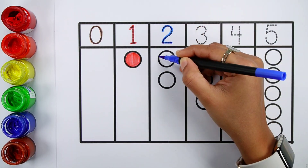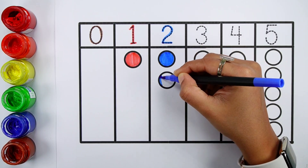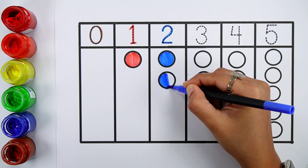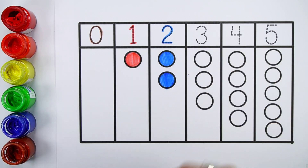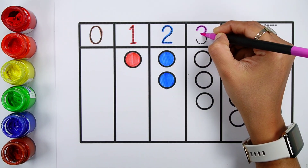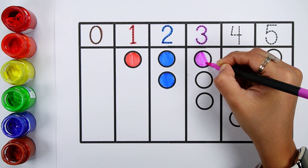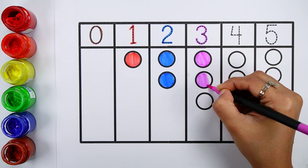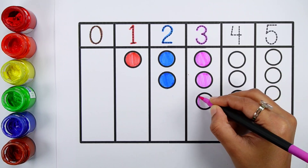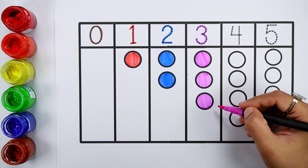Two. One, two — two balls. Three. One, two, three — three balls.